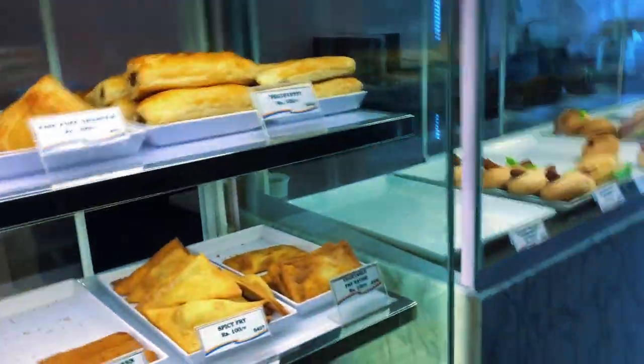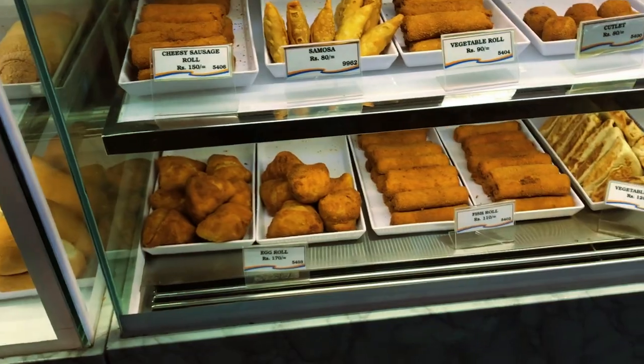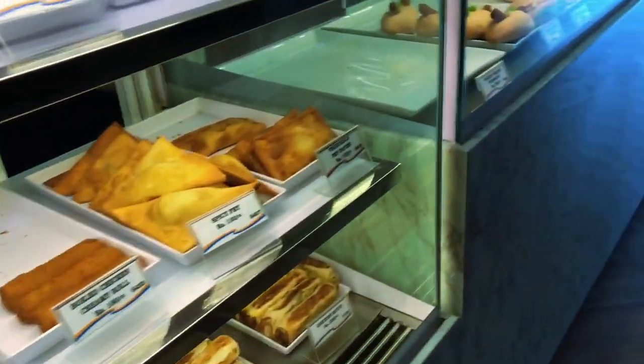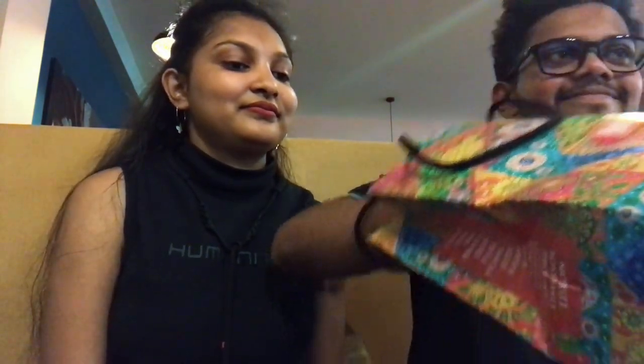My name is Nave, so he's here for the gift — the gift of Gata. So let's get started. I'm going to give you a gift.